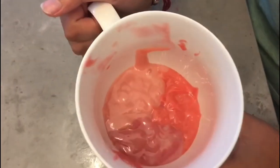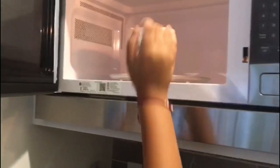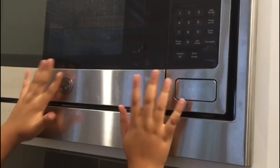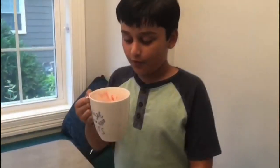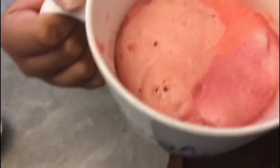I mixed all of the colours together in the mug. Now it's time to put it in the microwave for one minute. The mug cake is ready — this is going to be awesome!